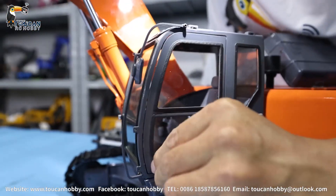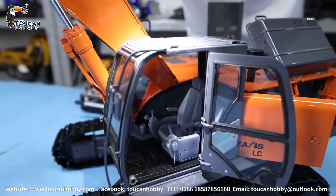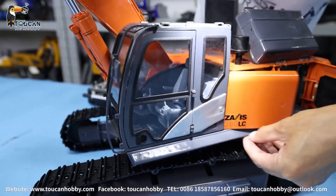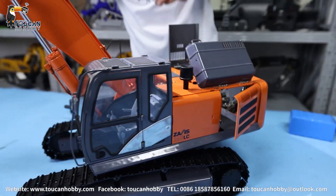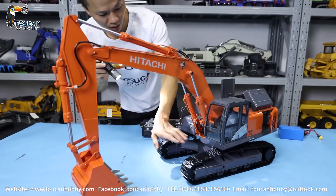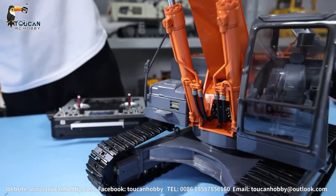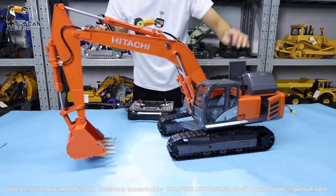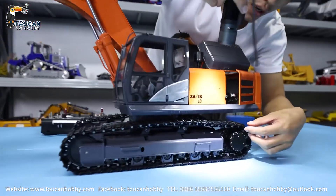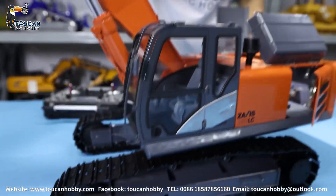Here is the cabin — the cabin door can be opened. You can see it is a simple interior. This cabin is plastic, and the hoses are plastic, but all the other parts are metal. The ladder, the handrail — all metal. Only the cabin and the hoses are plastic. The chassis is stainless steel. The bridge and the main body cover are all metal.